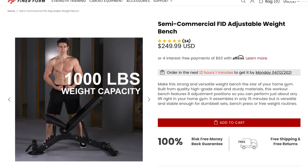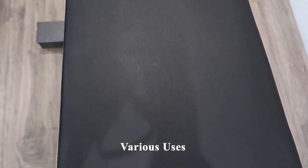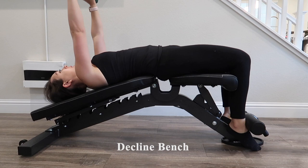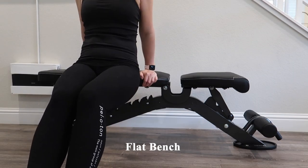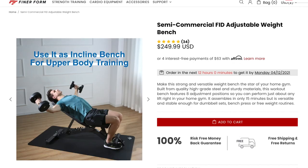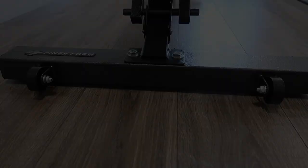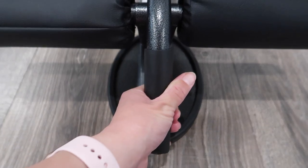It has a 1,000-pound weight capacity. There are various uses for this bench: you can use it as a sit-up bench for your abs and core, as a decline bench for your lower chest, as a flat bench for strength and cardio workouts, and as an incline bench for upper body training. There are also two wheels on the front as well as a handle, making it really easy to move around the room.